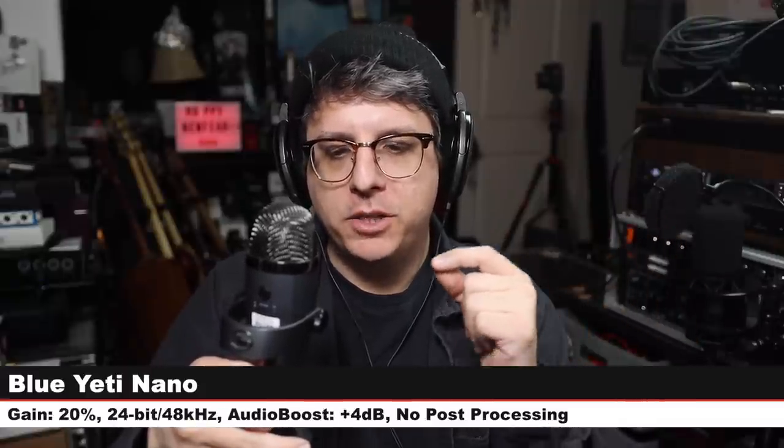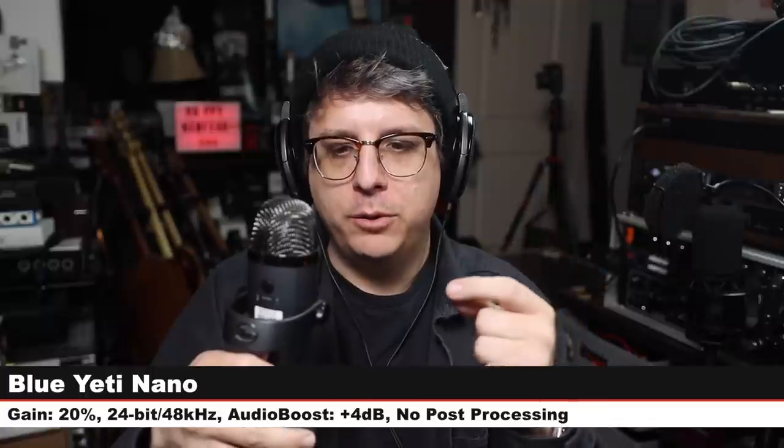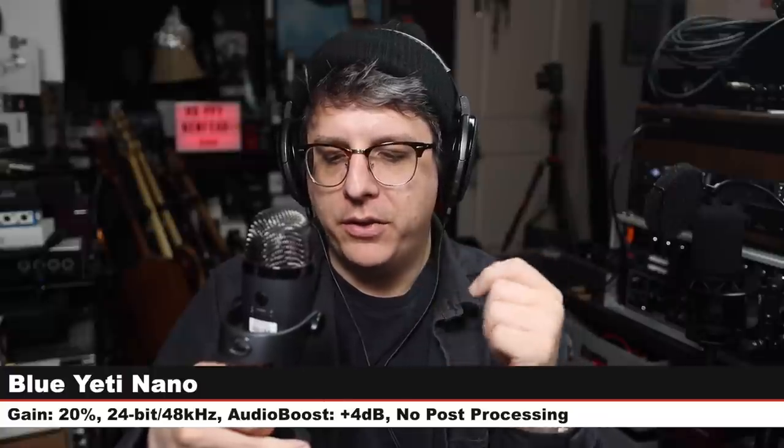Recording the ATR2100x at 16-bit 44.1 kHz, gain at 75%. Back on the Blue Snowball again. Next is the Blue Yeti Nano, a newer offering from Blue with the exact same polar patterns as the Snowball. Six inches off, gain around 20%, cardioid mode.